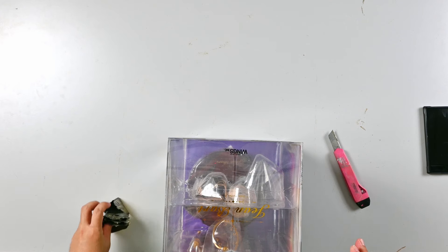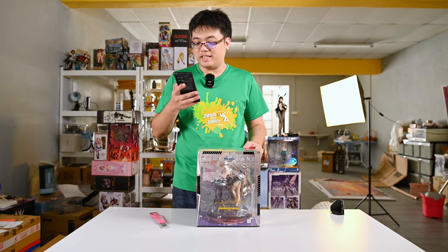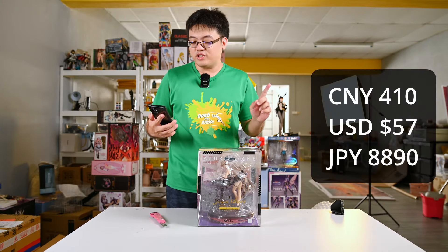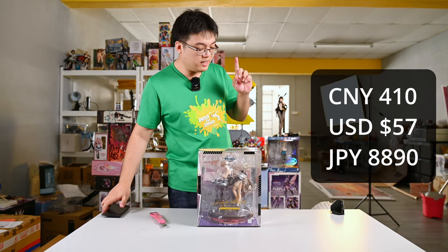Never mind, let me mention the price right now. This scale figure of Gene Butt — I'm showing you guys a screenshot right now — 410 Chinese yuan, brand new, for a genuine figure. I'm putting the currency conversions on screen. This is not yet including shipping, we'll get into that in a second.